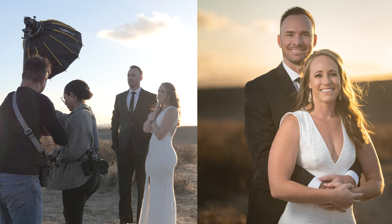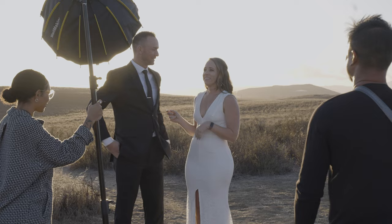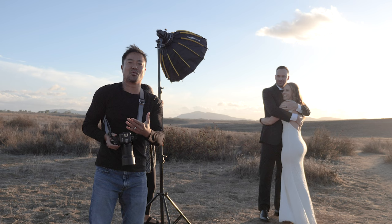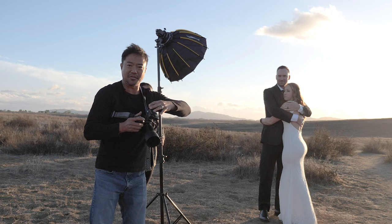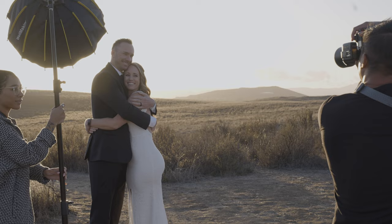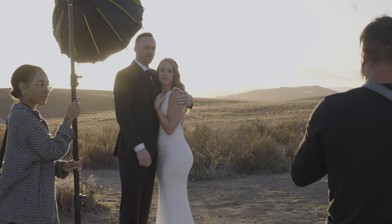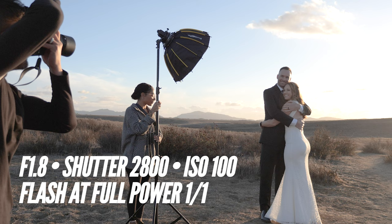A good rule of thumb: if you're not sure about your settings, put your camera on aperture mode, turn off the flash, and take a quick photo at ISO 160. The camera on top will tell you the shutter is at, say, 1/8000 and the aperture at f/1.8 — that's a good starting point. Then bring the ISO down to 100 to help with the sun, go to manual mode, and change the settings to get a similar look.